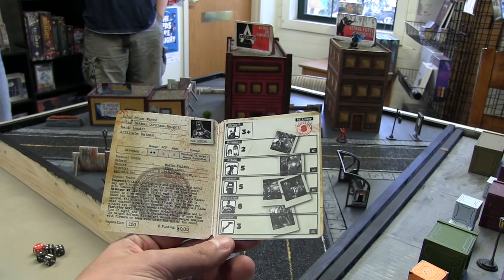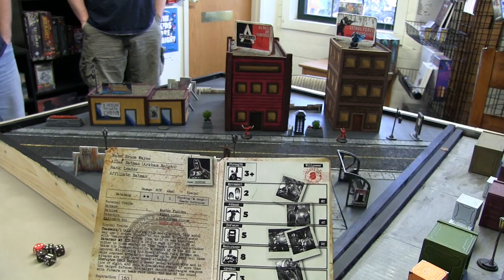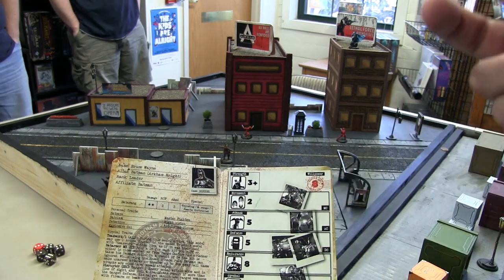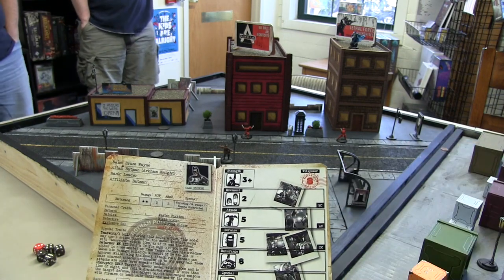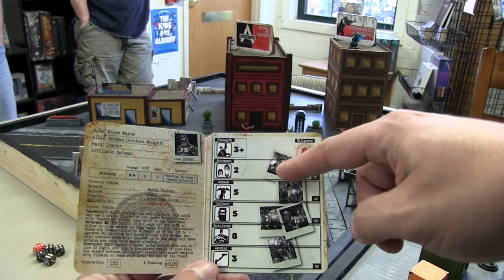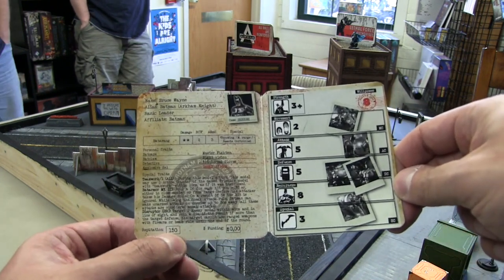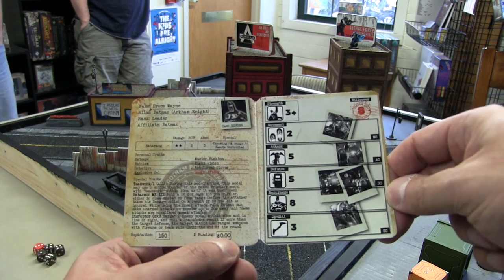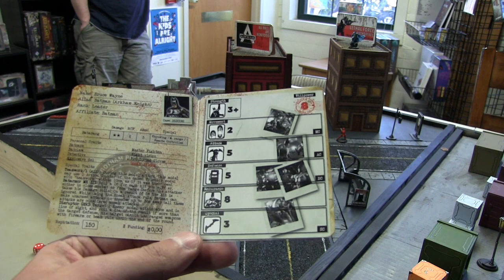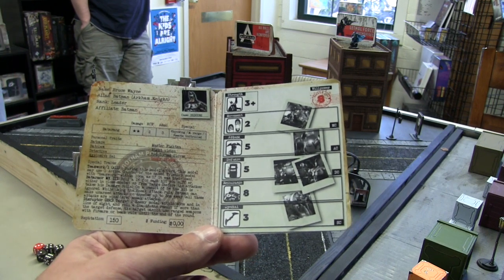Every miniature comes with a stat card and every character has a willpower. Based on the willpower, that's how many tokens you can place on your figure's card, and you can assign those tokens on any of the different categories — movement, attack, defense, endurance, and special. Every character also has a reputation value, which is your army point value. You also have funding, which is used to pay for equipment or free agents.